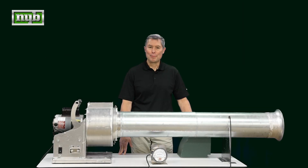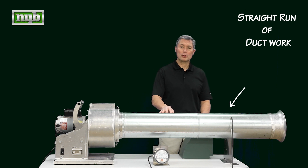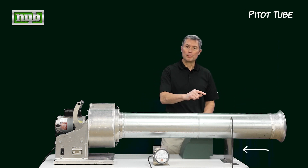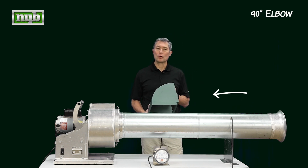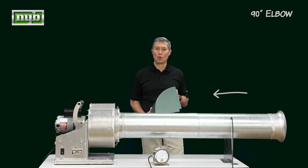Let's talk a little bit about our demo equipment. First, we have a centrifugal fan, a straight-run ductwork with a bell-mouth inlet, a pitot tube with some tubing that connects to a magnehelic gauge, and we have a 90-degree elbow to help demonstrate how this elbow can affect or change the way a fan performs.